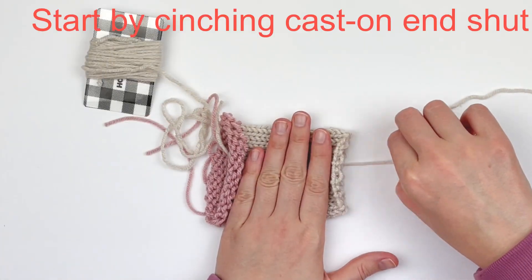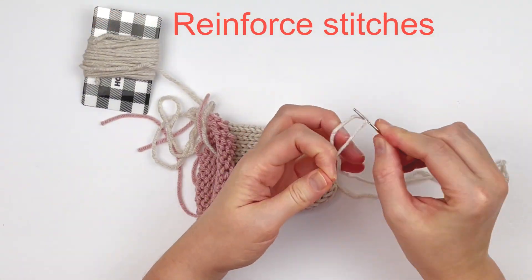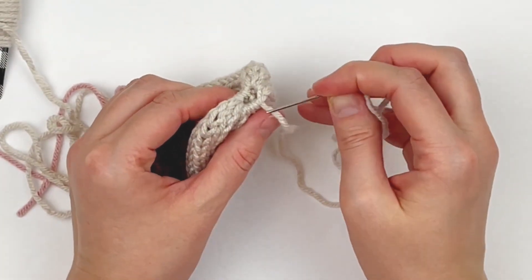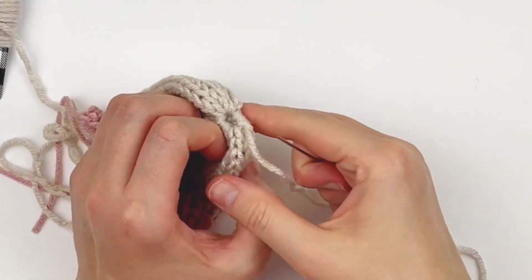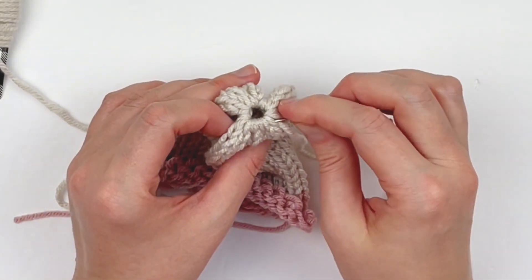The first thing we're going to do is cinch the cast-on end shut and then reinforce our stitches. Reinforcing your stitches just means going through the stitches again to further stabilize the bottom, and it also makes it easier to close it the rest of the way so that there's no hole at the bottom.